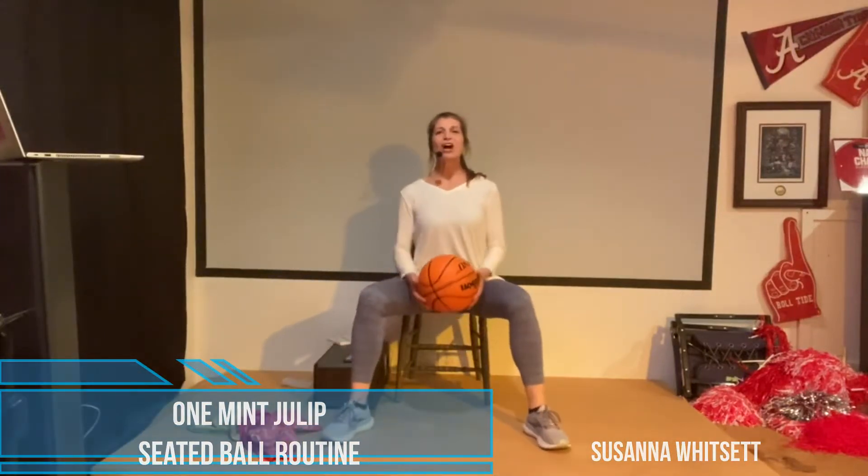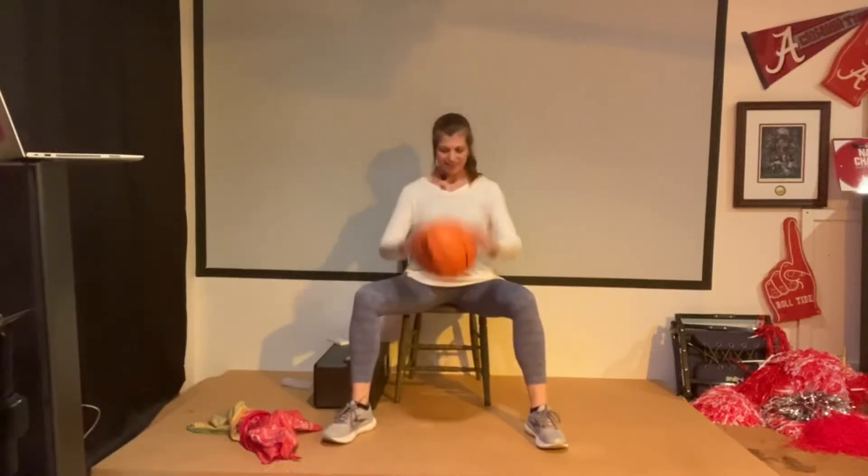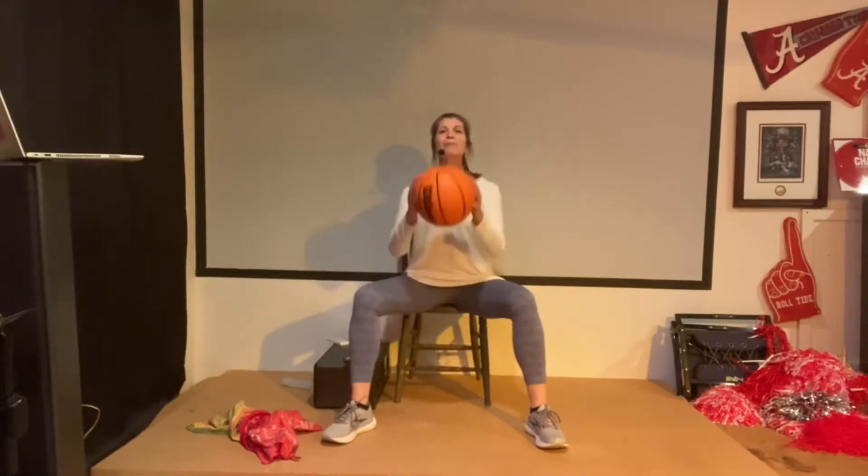All right folks, sit nice and tall, feet on the ground. We're gonna bounce and catch — just throw it down and catch it in two hands. Bounce and grab it like that. Couple more.